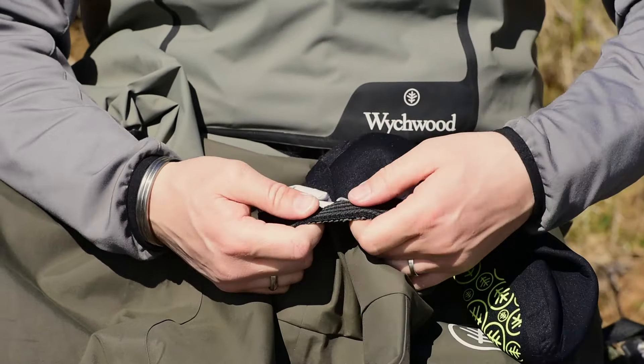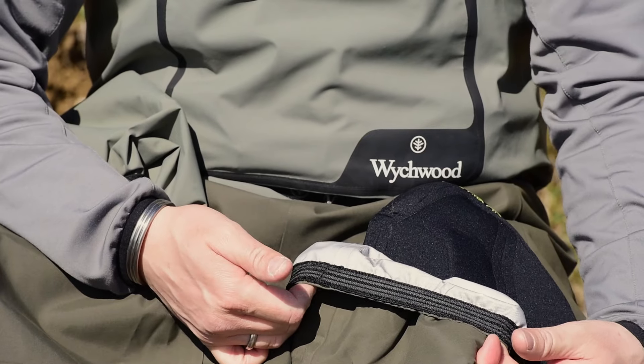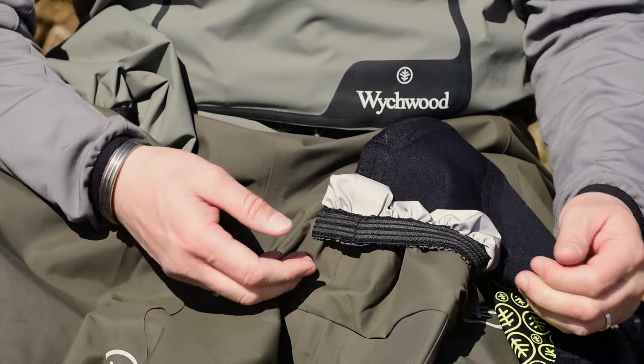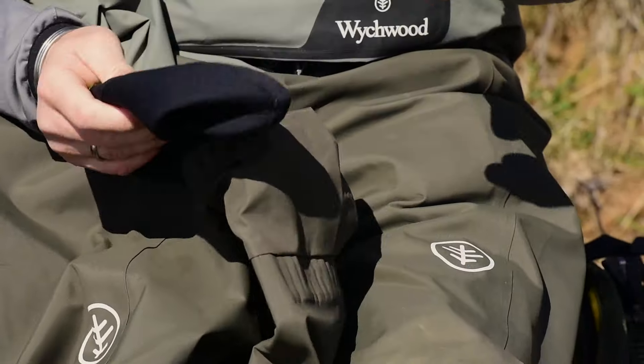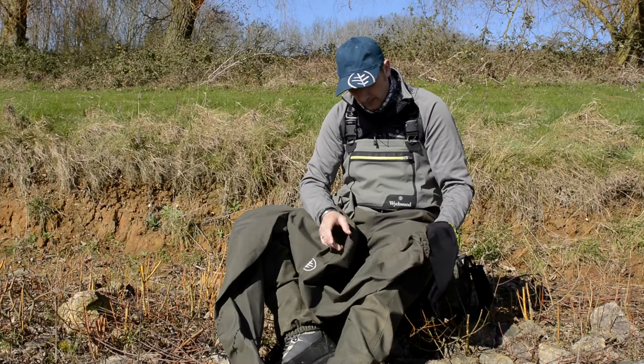The gravel guards are the same material as the waders. We've got toughened rubber in here — when you pull it, it opens up, and as soon as you relax it, the rubber pulls back in again. It offers exceptional grip on your wading boots, which is really good for gravel guards.